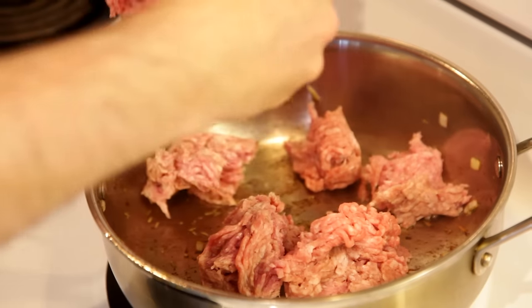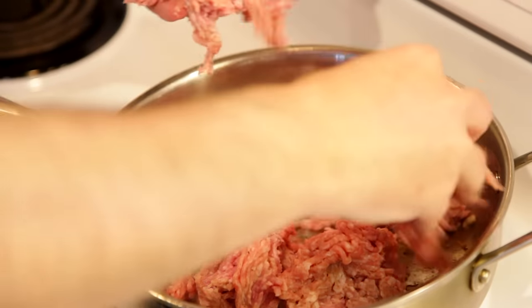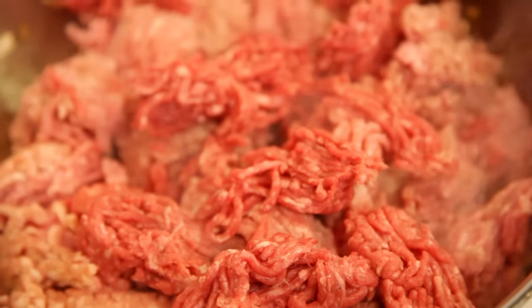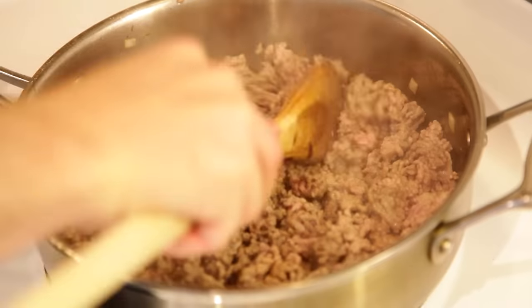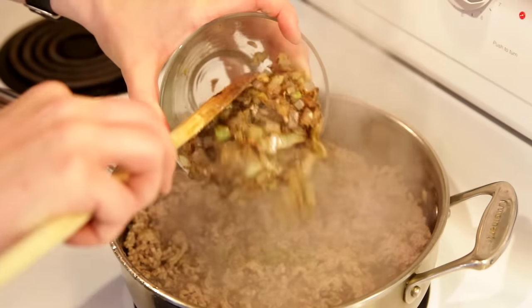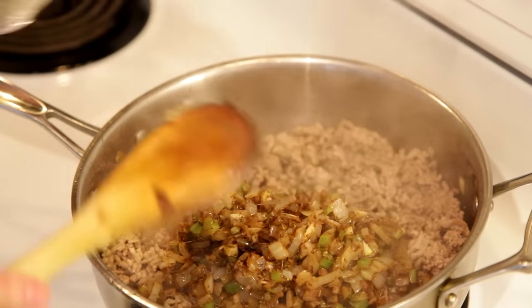Next, we'll cook our meat. Specifically, I'm using a pound of ground pork and a quarter pound of ground beef. And yes, I'm crowding the pan — I'm basically going to be boiling this anyway, so it doesn't matter. I'm going to use a wooden spoon to break the meat up as fine as possible while it cooks. Then I'll add back in our vegetables and spices.